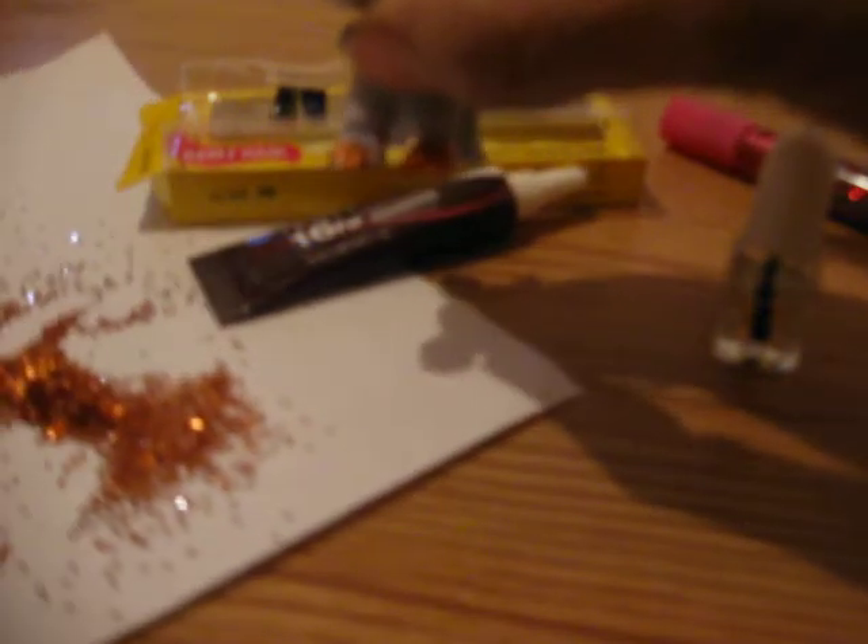I just wanted to explain to you how to do the first side. When I do their toes, what I do is I take clear fingernail polish and I paint their toenails. Then I get my glitter and I put it on paper so I don't waste any. And I pour the glitter onto her feet and shake it off so that I can use it later.